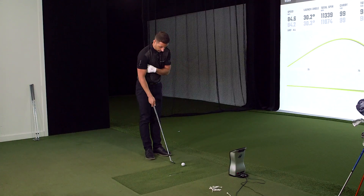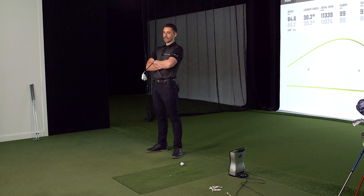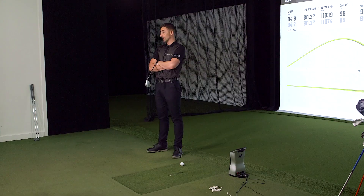These feel great — these could go in the bag today. I would have zero issues with that. I'm really curious, in a bunker and in any kind of rough, that sole's going to be doing something. Need to investigate something beyond a perfect lie with that sole because it feels nice on this lie, but I can imagine in troubled spots. And what does it feel like off of a really bare lie?